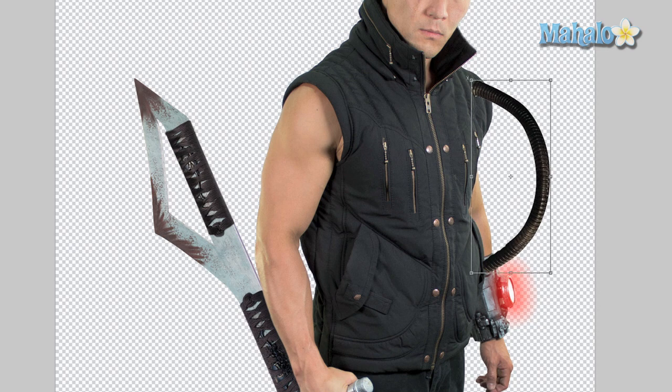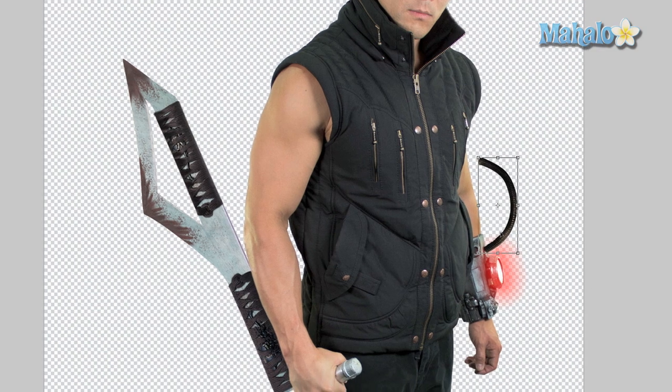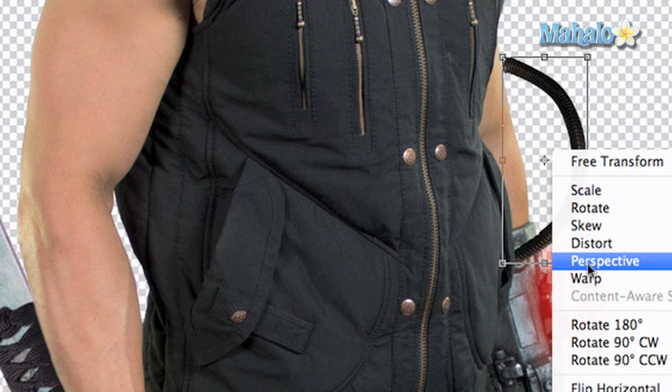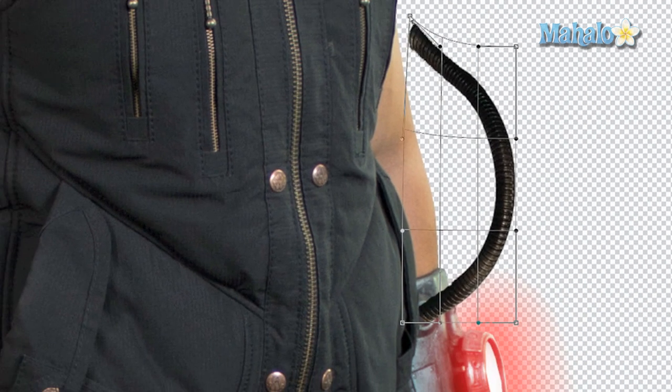Now we want to transform it to its relative size, so hit Command or Control+T, hold down Shift, and bring it down to generally where we're going to place it. You can see this little hole on his Pip-Boy — I'm going to connect that wire to his arm. Hit Command or Control+T again, right-click, and select Warp. We want it to look like it's going into his vein.